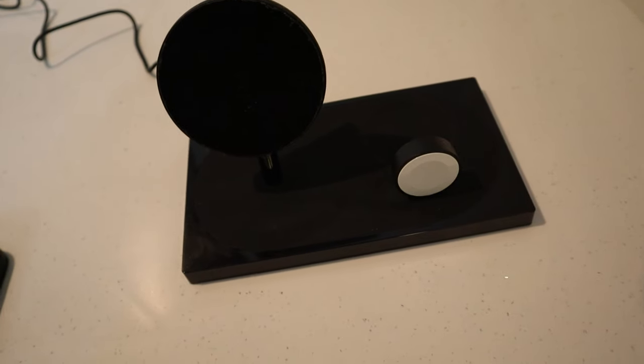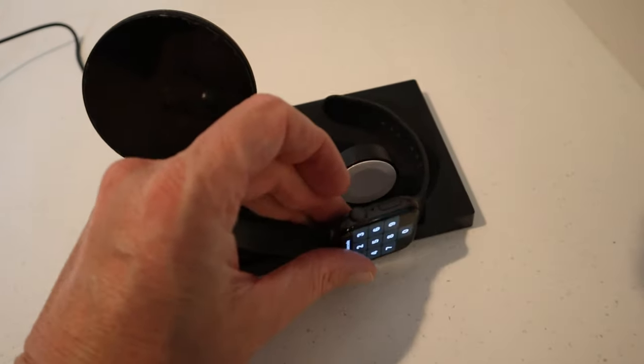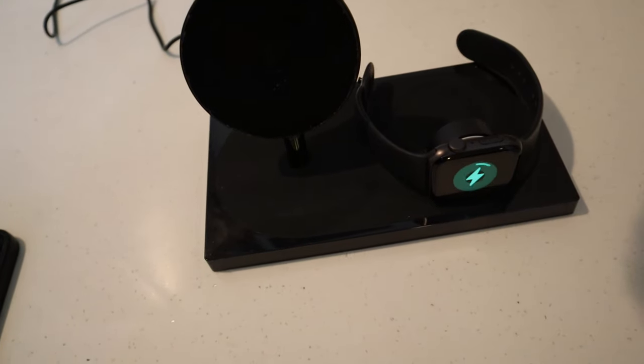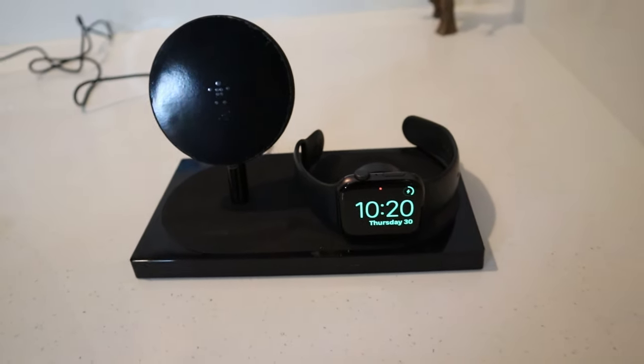The watch has a magnet built into the watch charging unit — you just click it on there, it comes up and says 'charging,' and then you get your little desktop display thing.